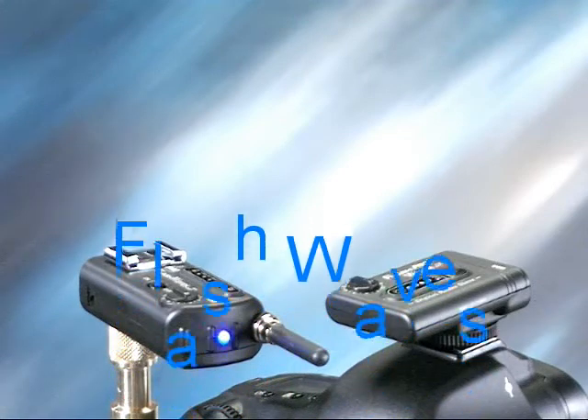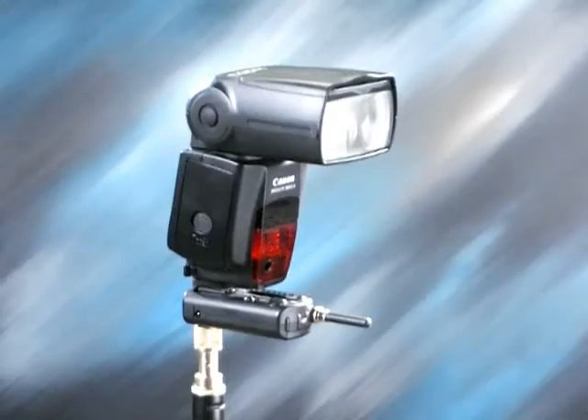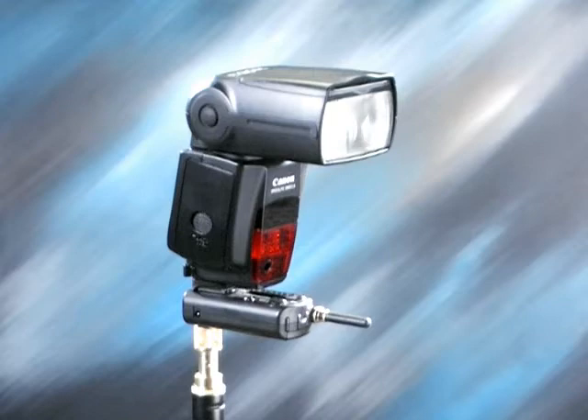The Flash Waves is the do-it-all radio slave solution for any flash system. It is the first of its kind with a mini phone, PC, and a hot shoe connection. The radio receiver has a built-in quarter-twenty screw mount. With the hot shoe built right into the receiver, remote firing a shoe mount flash is a snap.